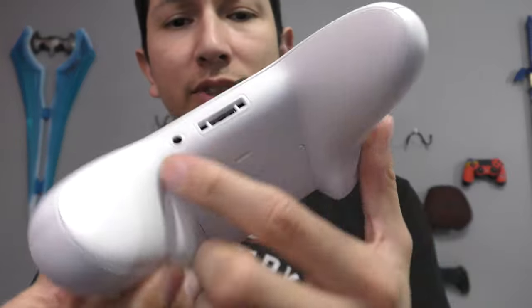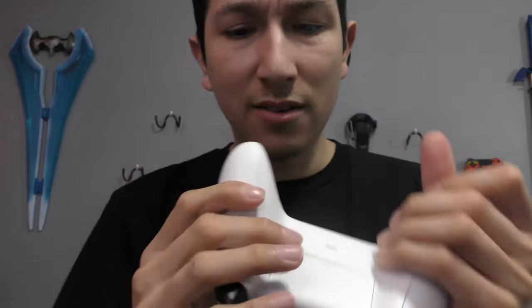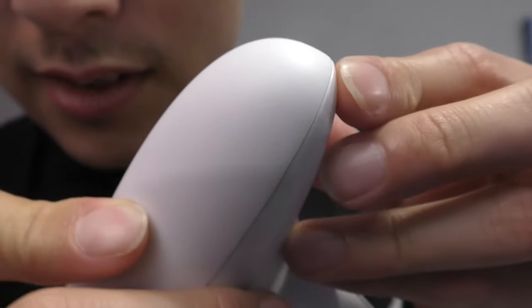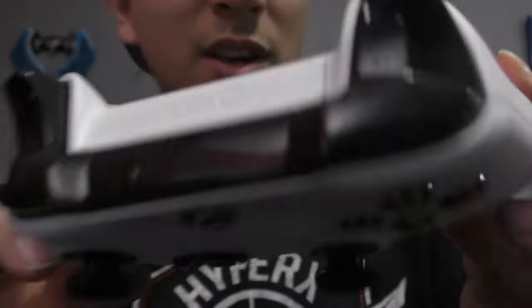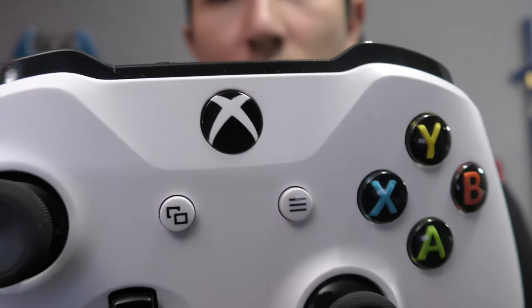Following up is the Xbox One S White controller that you get when you purchase the Xbox One S. Nothing fancy, just a little bit redesigned. You do get the auxiliary port in the bottom. It has a semi-grip — you can see little grooves. Nothing special about this controller besides it being white with a white logo that lights up white.